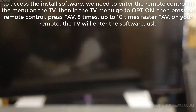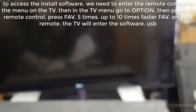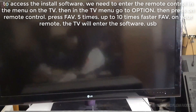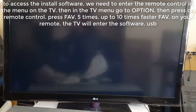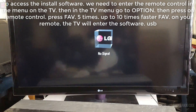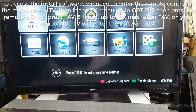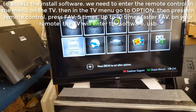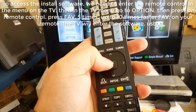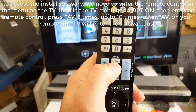To access the install software, we need to use the remote control or the menu on the TV. Then in the TV menu, go to option, then press on the remote control — press FAB five times, up to ten times. The TV will then enter the software USB installation mode.